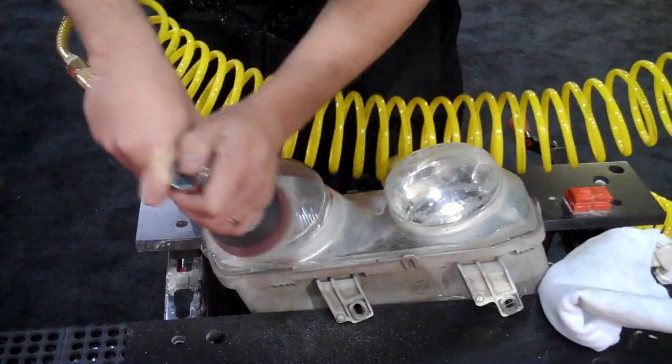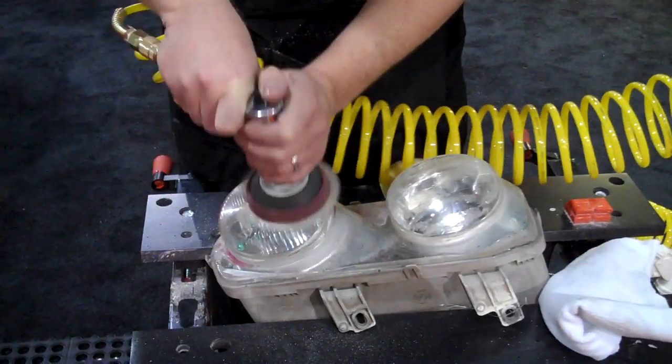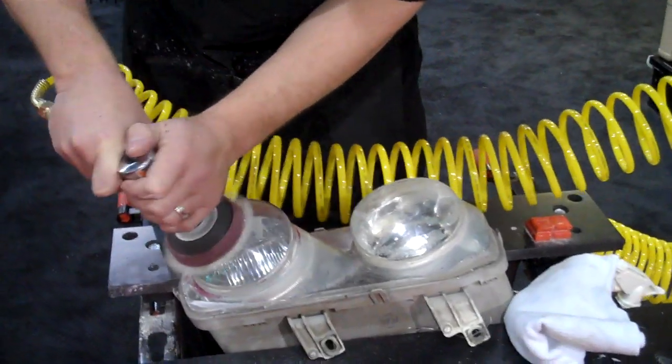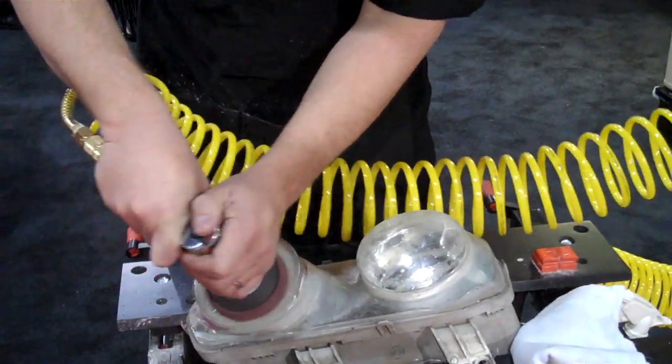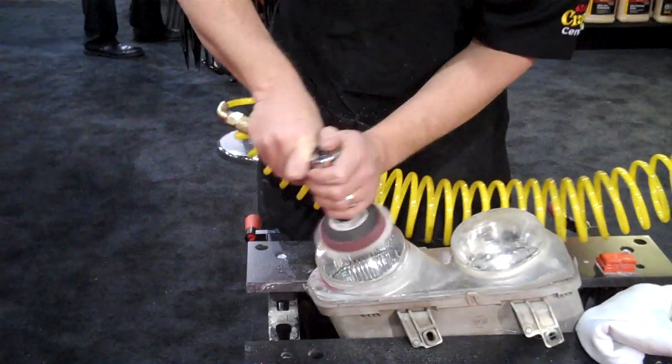Next time you're walking through the parking lot or out in your shop, make a look at your customer's lenses and see dollar signs. There's millions of headlamps on the road right now that are literally causing hazards to your customer — reducing visibility both for the driver as well as the oncoming driver.